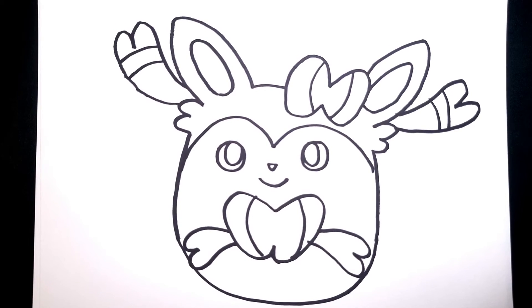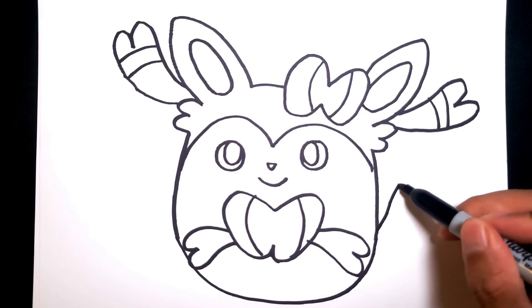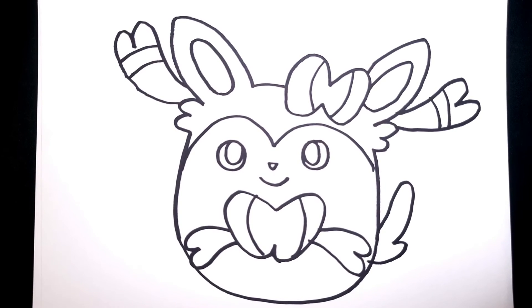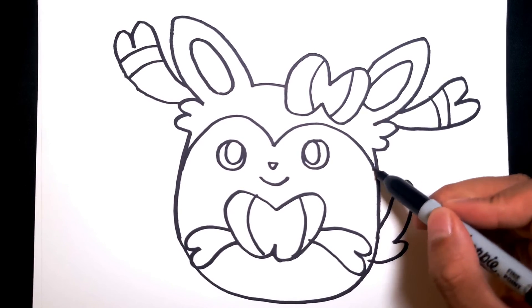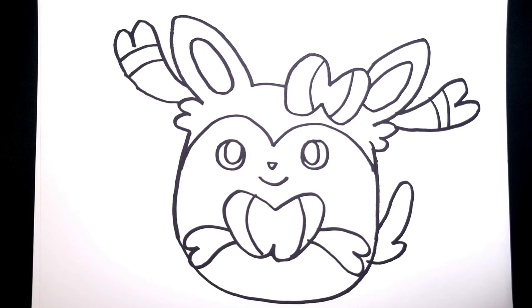I think we're almost done. There's one little thing missing I want to add — let's just add a little tail because it is our own design, we could customize it however we like. Let's add the little tail and then let's see if there's room for anything else. I think that's it. Let's add some color real quick. And there you have it — a custom Sylveon Squishmallow.